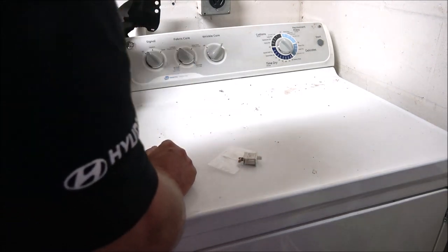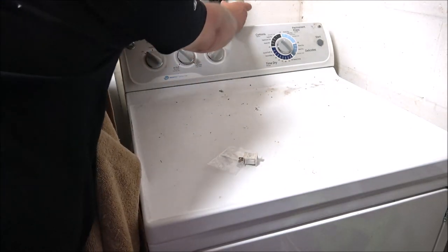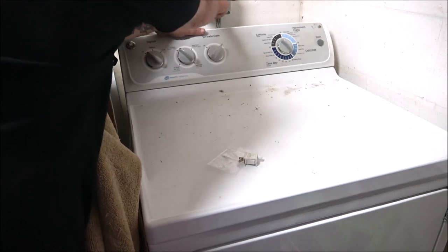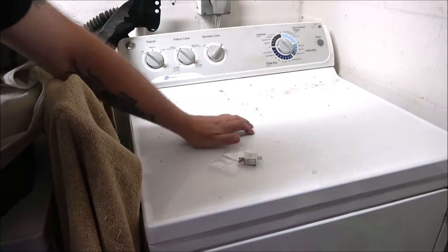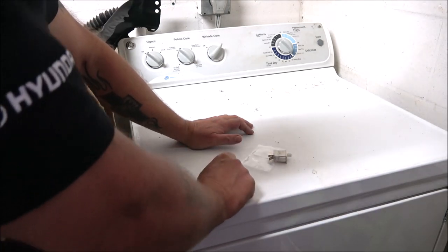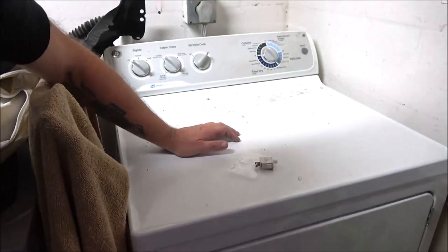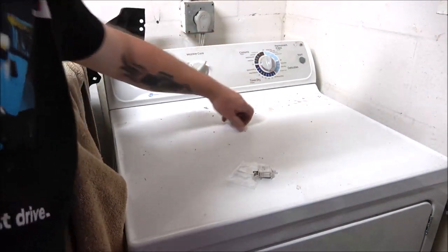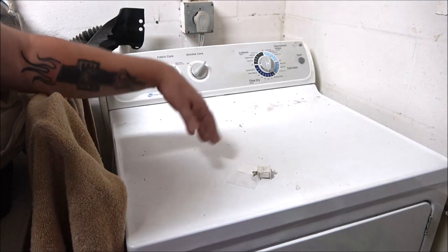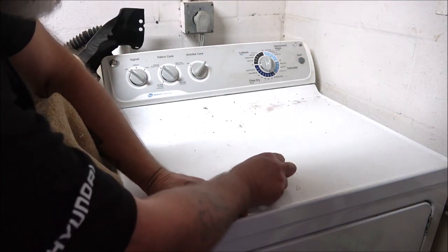It's a very inexpensive fix. Now like I said, some dryers you may have to take it all apart, but on this one you don't have to. Let's open the door — see if the light's working, and it is. Now let's turn it on — and there you go. Quick, easy fix. Sorry I couldn't prove to you it wasn't working, but trust me, I'm not going to spend $18 just to make a video.